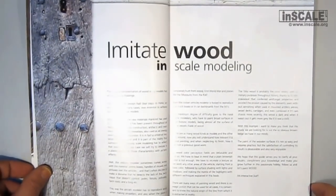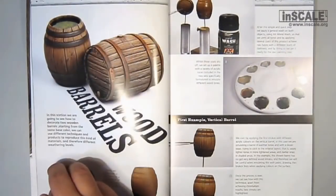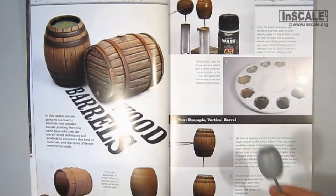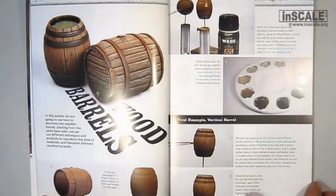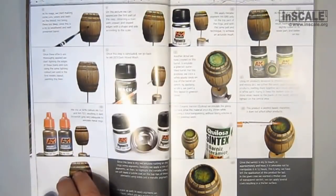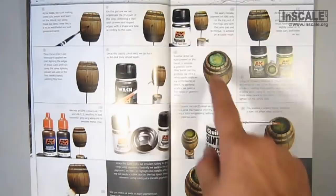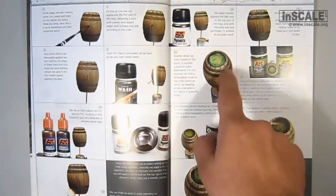At the beginning there is a short introduction by the AK staff. The first chapter is about painting and weathering wooden barrels. Depending on how the barrel will stand on your diorama — horizontally or vertically — also depends on how we'll paint them. From choosing the right colors for the painting to highlighting and shading, weathering with enamels and pigments, depends on whether you want a new or worn barrel. All is explained in the 6 pages of this first chapter.